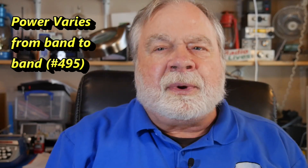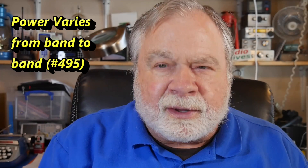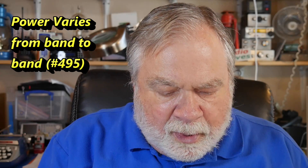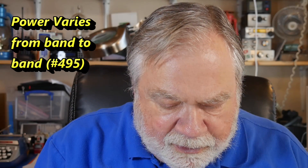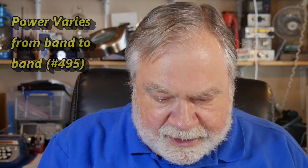He doesn't say what his radio is, unfortunately, so I can't comment on that — there are so many kinds of radios. He says: why is my power out on different SSB bands different from frequency to frequency? For instance, his meter is peaking at 40 watts on 20 meters, but peaking at 60 or more watts on 40 meters.